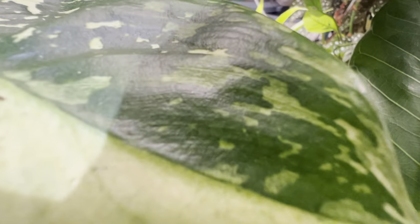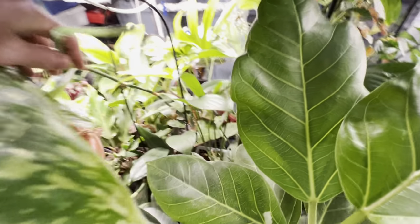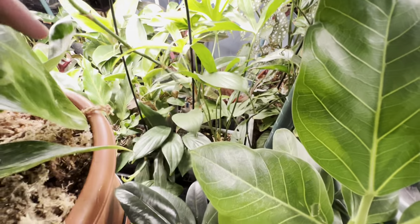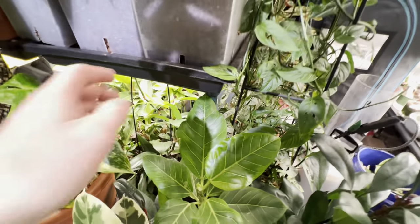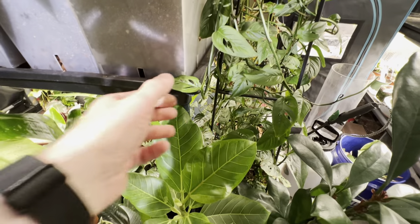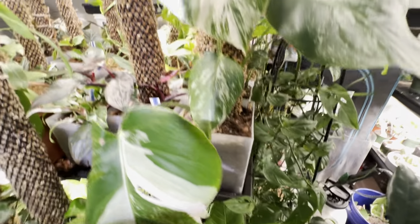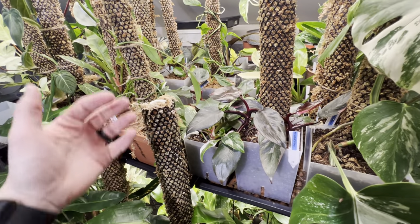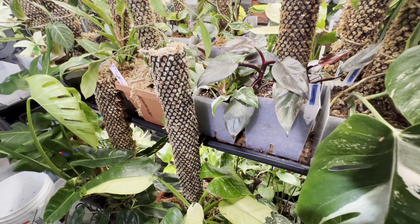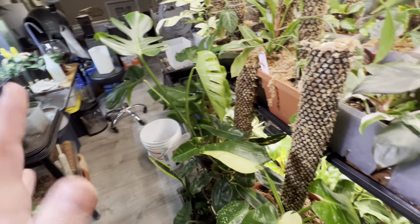Down there I have some more anthuriums. There's a big dragon guy going on here — look at this crazy thing, where's it going? The cool thing about these trays is I basically bottom-water everything now, so it's super easy. I just pour water in there and the plants suck it up. And with the moss poles, I water from here and the water goes all the way down to the roots because they go all the way down to the bottom. So everything stays watered really easily.